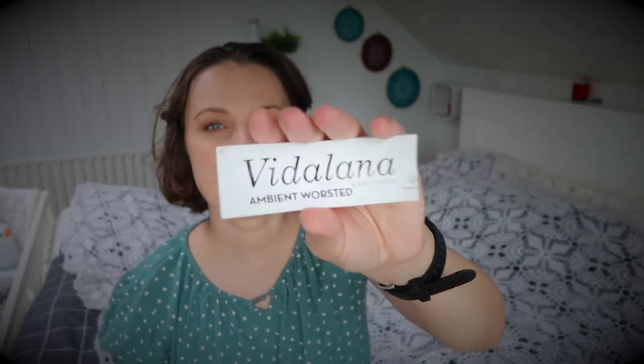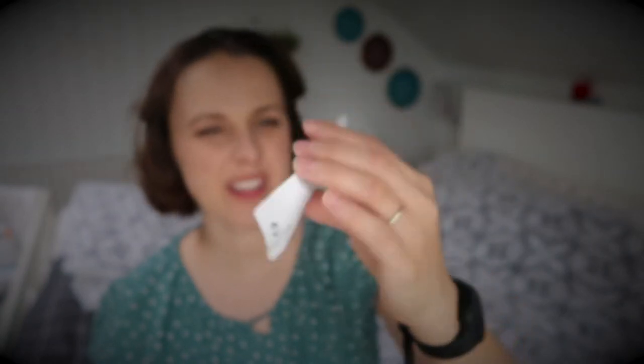I used less than 50 grams of this yarn. I have less left because I've knitted another hat — finished object video coming soon. This is a Vidalana Ambient Worsted in 'Pressatura Pink.' I got it in November 2020 from Knit Crate Club, which is a monthly yarn subscription — I'll put information down below. I'm marking this video as a sponsor because they send me yarn to feature on this channel, and I love using their yarn.